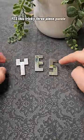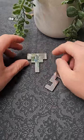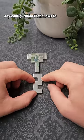Yes, this tricky three-piece puzzle requires you to assemble the pieces into a shape with a line of symmetry running through it. The first two go together quite nicely — we've got a line running down the middle — but this final piece doesn't seem to fit in any configuration that will allow us to solve the puzzle.